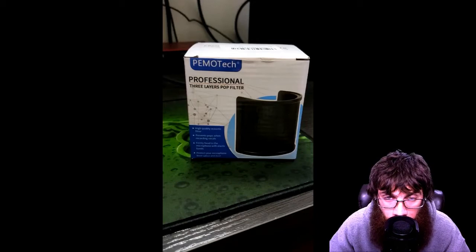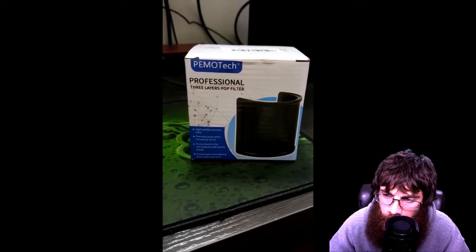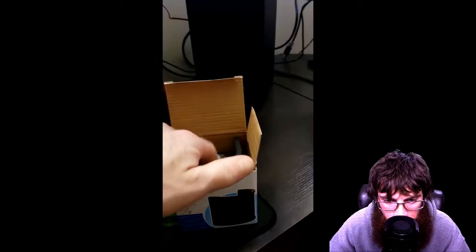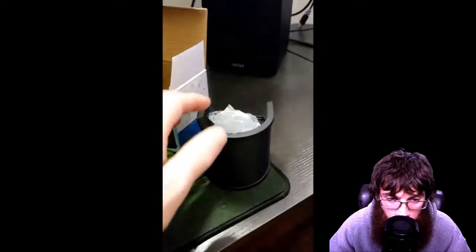Welcome back to the channel. Today I wanted to do a quick video on a pop filter I picked up a couple days ago. I had originally seen it on Booth Junkie — Mike DelGaudio. I was watching a review he was doing on a mic, and the guy who sent him the mic had sent one of these with it, and I thought it looked awfully handy.